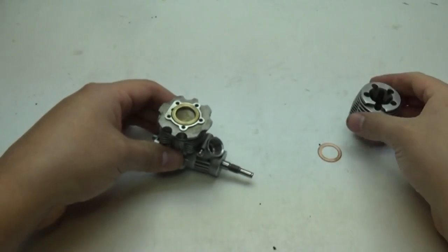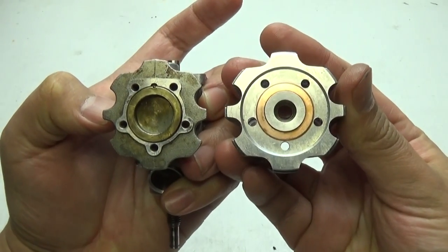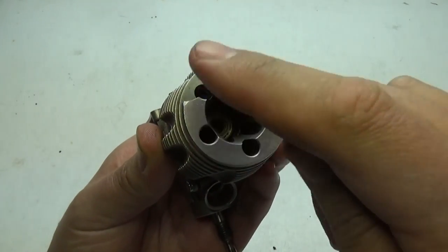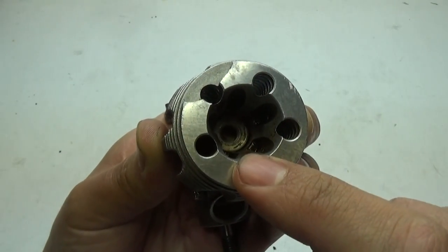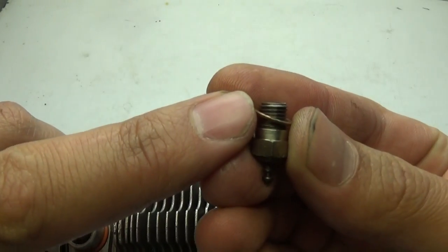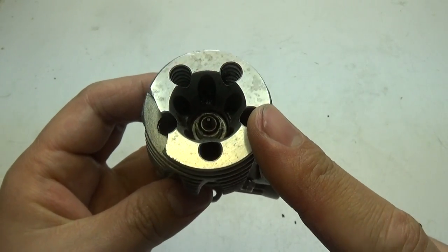Now it's time to install the heat sink. Get the gasket and put it over the engine, then line up the heat sink — the pattern is unique so it can only align one way. Slide it into position and install the five screws in a star pattern, repeating the sequence twice. After that, install the glow plug — but first make sure it has the little metal ring before putting it in. Optionally, you can put a couple of drops of after run oil or a quick spray of WD-40 in there to help with lubrication before installing the glow plug.